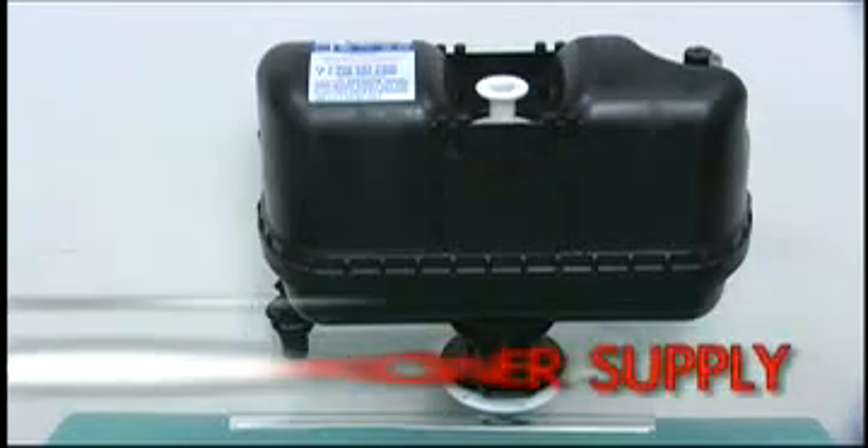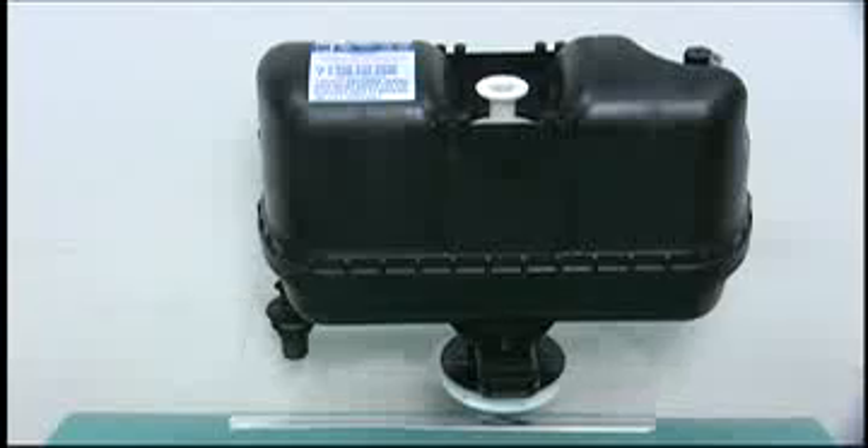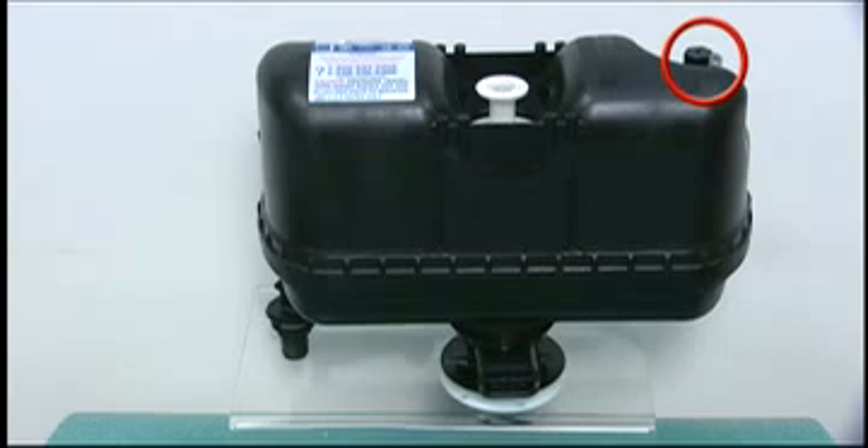To replace the lower supply assembly on the 503 or 504 series, it may be necessary to completely remove the flushmate system from the tank. Before you start this process, make sure that the hose from the upper supply is on the right and leads down under the flushmate unit.